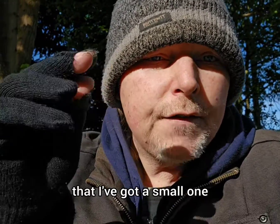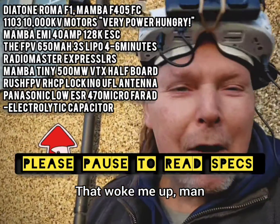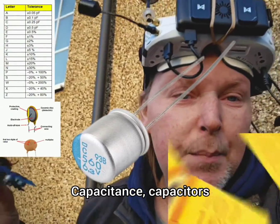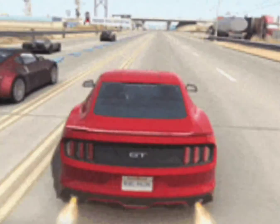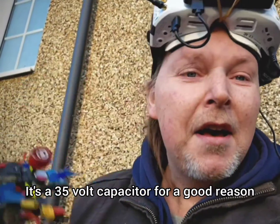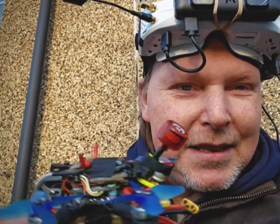It has been said that I've got a small one, but it's not the size that matters — it's what you can do with it. That woke me up, man. Seriously, it's like five in the morning. Capacitance, capacitors. That isn't a nitrous oxide can, you can see on the back — it is a capacitor, it's a 35 volt capacitor. Watch — is it a bird? Is it a plane?